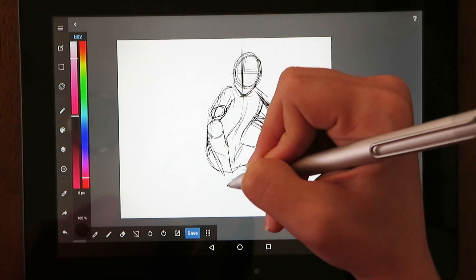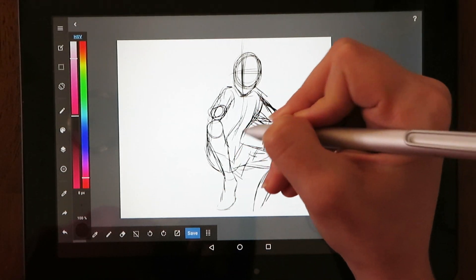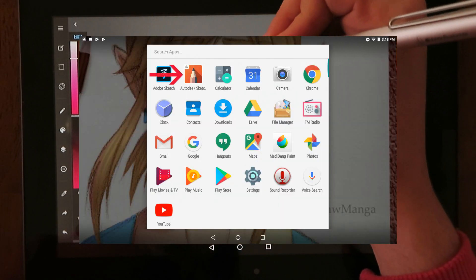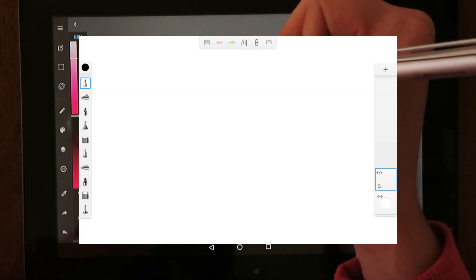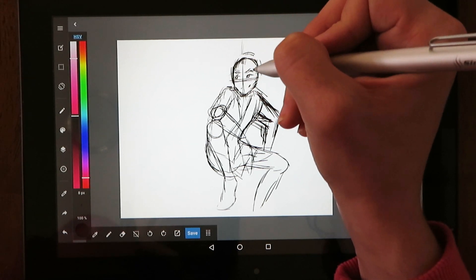When it comes to doing things like going on the internet or watching videos, the tablet seems to perform just fine — it's pretty fast and I didn't notice any hiccups. The tablet comes installed with the Autodesk Sketchbook app and, to be honest, this app wasn't really for me. It works, but I didn't love it. So I downloaded a different free app called Medibang Paint, which I liked much more.